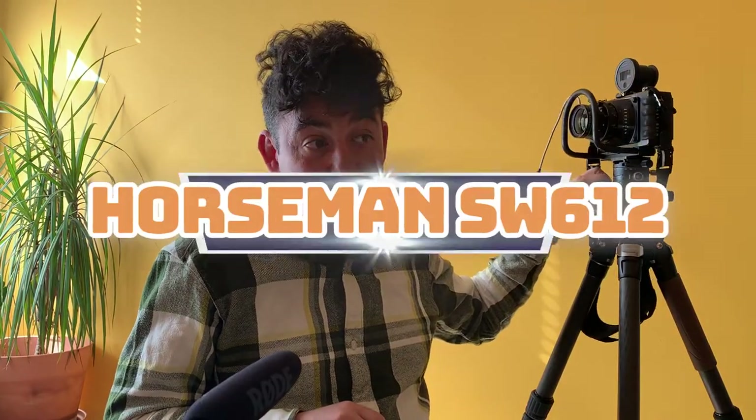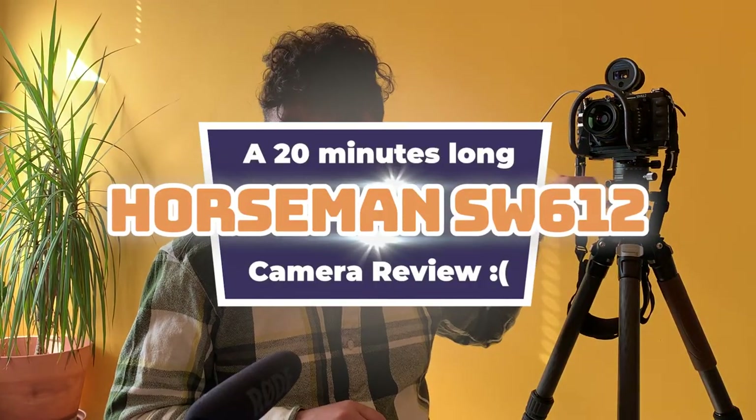Hi, I'm Nico, welcome back to the channel. Sorry it's been a while since my last video — I had a little accident early in the summer. I was never in any danger but my face took a pretty bad beating and I wasn't comfortable being on camera for a while. But I'm back now, and I'm back with this exciting new toy: it is the Horseman SW612. It's a 6x12 panorama camera that shoots 120 film. Let's get into it.